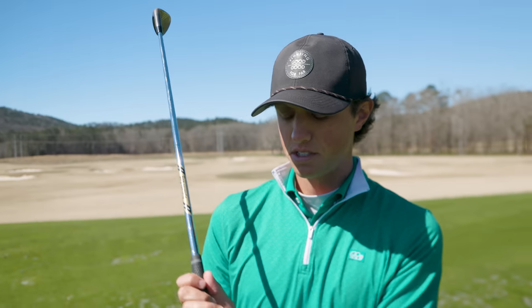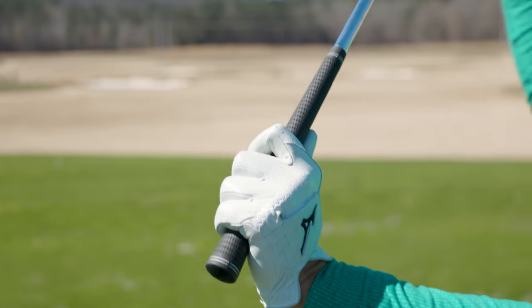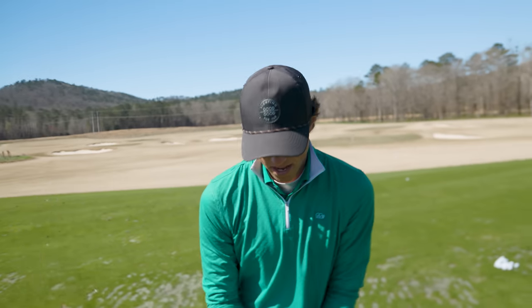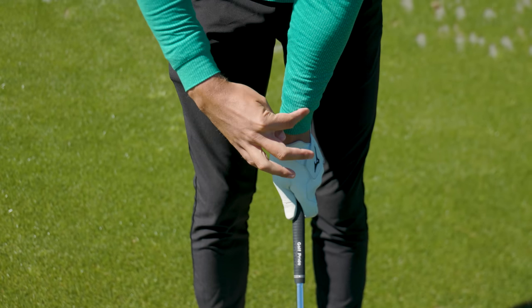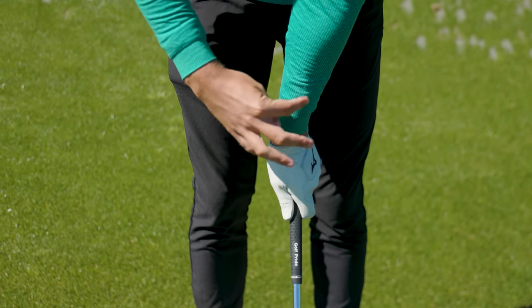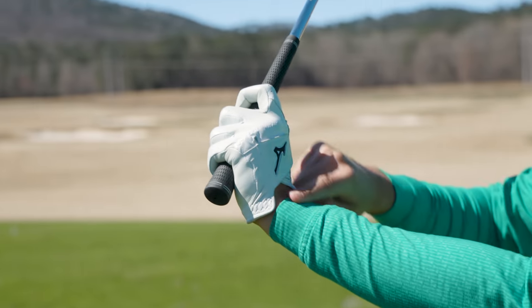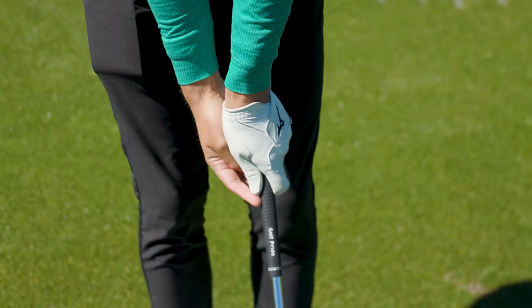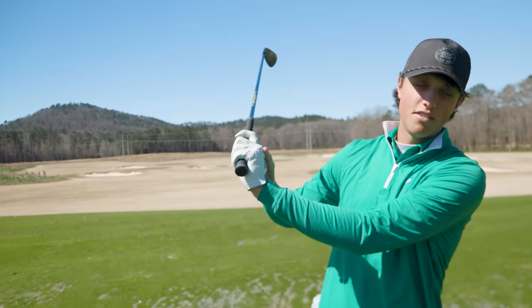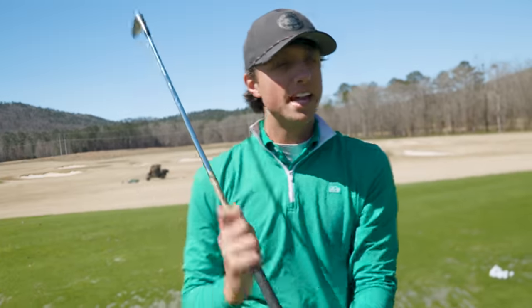We're going to talk about the three wrist positions. The first one is a cupped wrist. This is usually with somebody that starts with a stronger grip — if they have a cupped wrist, they usually have a grip position like this because you already have a little bit of extension in the wrist. So when you get up to the top, if you're correctly matched up with a strong grip, you're going to want to have a cupped wrist. If your cupped wrist is matched up with a super open club face, that is where the issues occur.